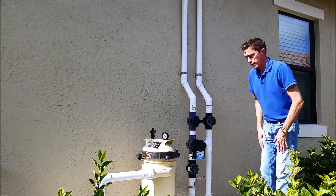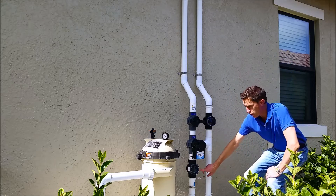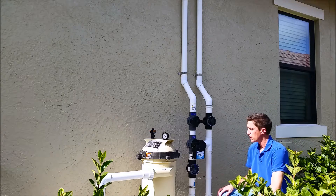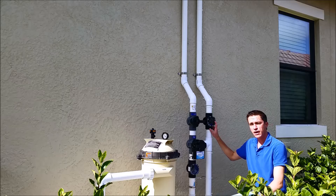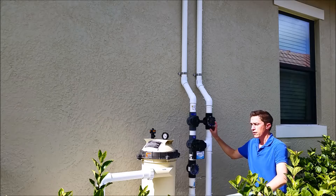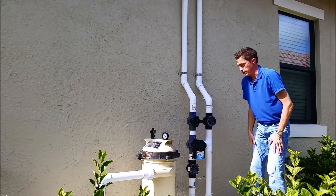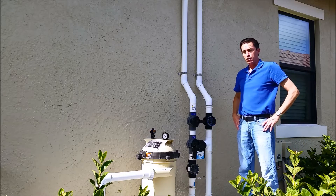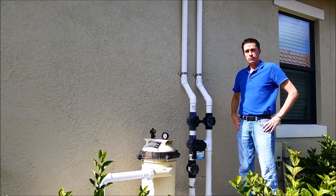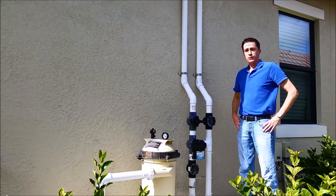What I'm observing right now is there are no bubbles in the first check valve after the filter. But on the solar return side, the check valve shows a lot of champagne bubbles coming in. This customer reported that their pool service company came out and told them that the solar was causing bubbles in the pool because of restriction.